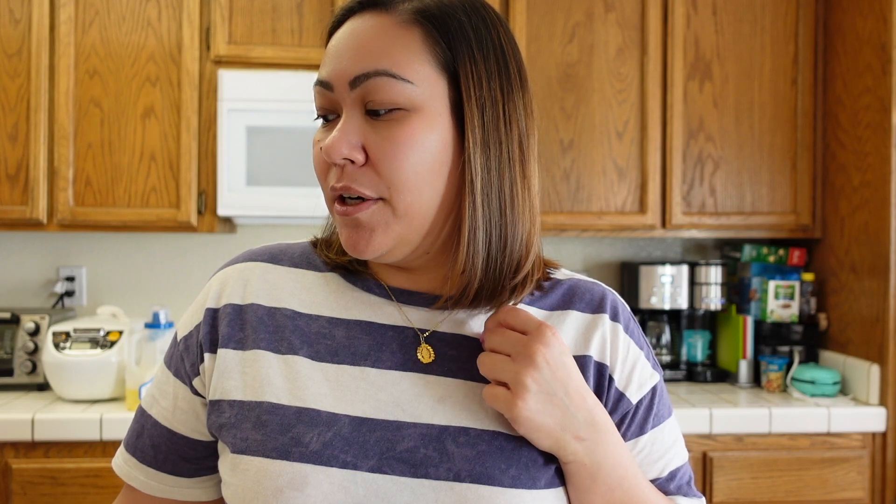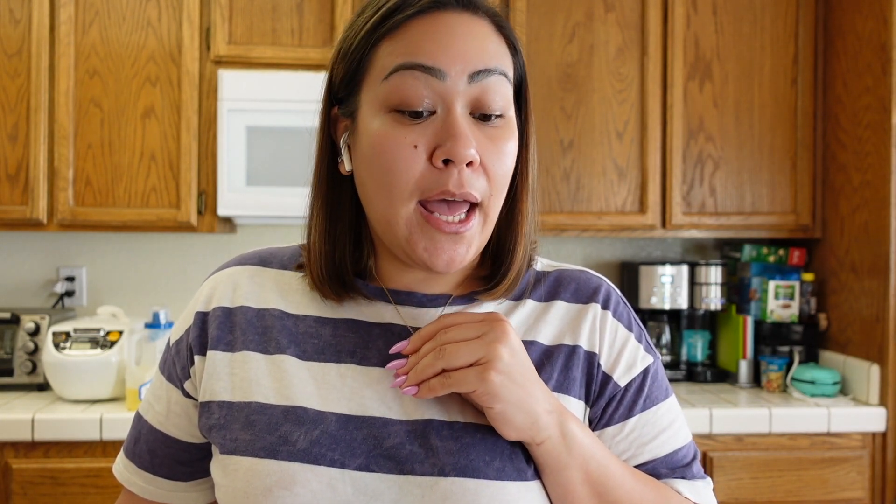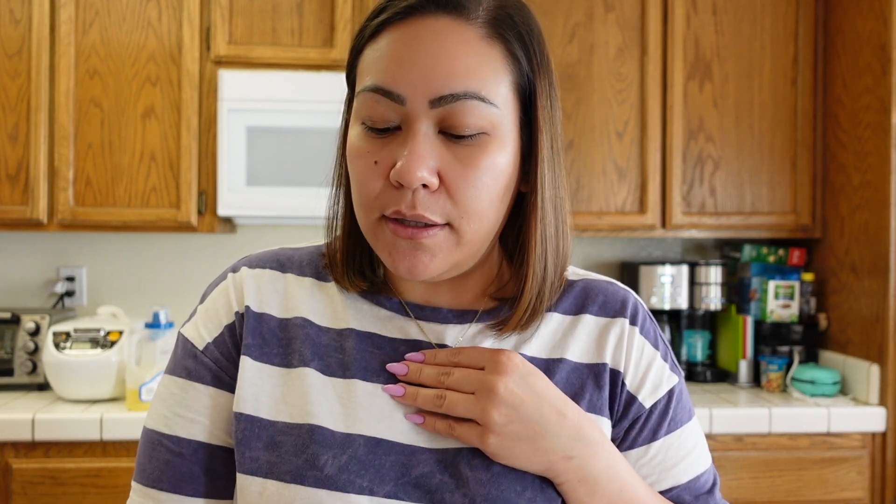Good morning, bumblebeezies! Happy Wednesday, happy Ash Wednesday. It's almost 9:15 right now and I'm actually going to cook shrimp sinigang — that's gonna be our lunch and dinner for me and Vanessa. He doesn't eat shrimp, so for his dinner tonight I'm probably just gonna make him a meatless pasta like marinara or something. I just finished watching the Ash Wednesday mass livestream on Facebook, and now I need to make my coffee before I start cooking.